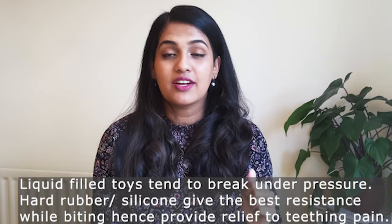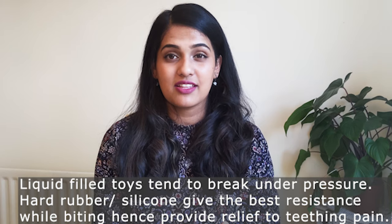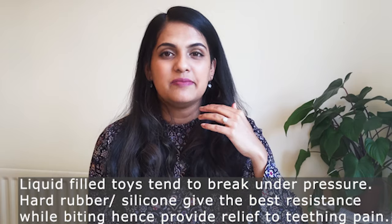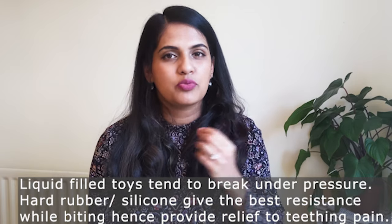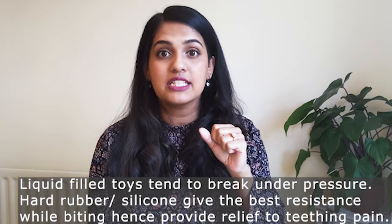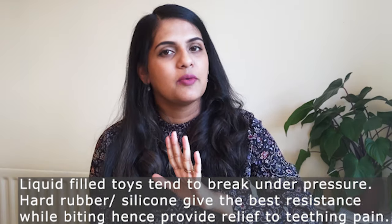I haven't introduced common toys like teething keys or gel-filled liquid-fill teethers because I personally do not recommend them — they can break under pressure. Parents have a misconception that softer teethers are better for the baby, but that's not true. Baby's ache is all pressure buildup, so in order for that to be relieved, they need to bite down on something hard. Push away soft mushy gel products and give them hard rubber or good silicone.